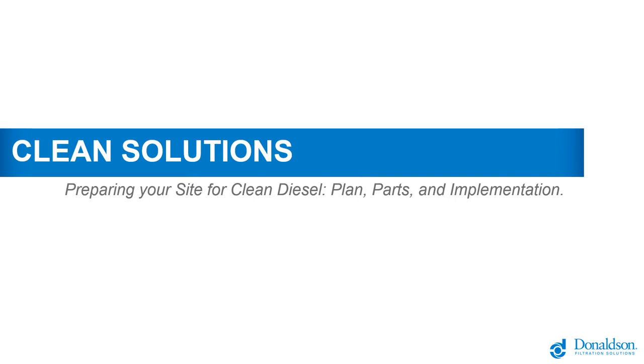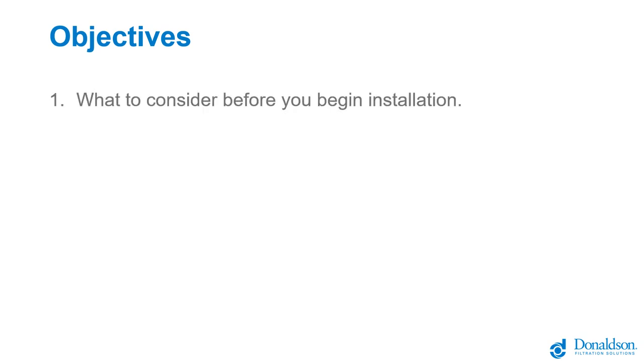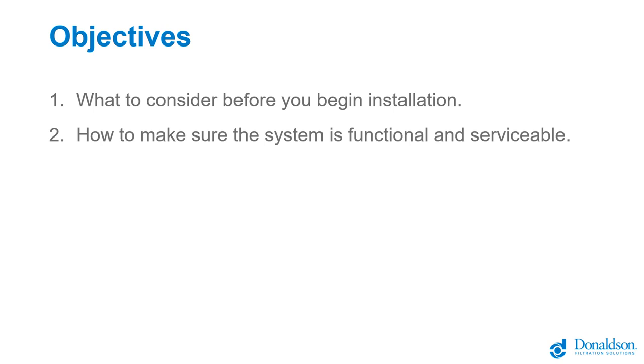Welcome to the Donaldson Clean Solutions webinar: Preparing Your Site for Clean Diesel. Today's objectives include what to consider before beginning installation, how to make sure your system is functional and serviceable once installed, and how to put it all together.